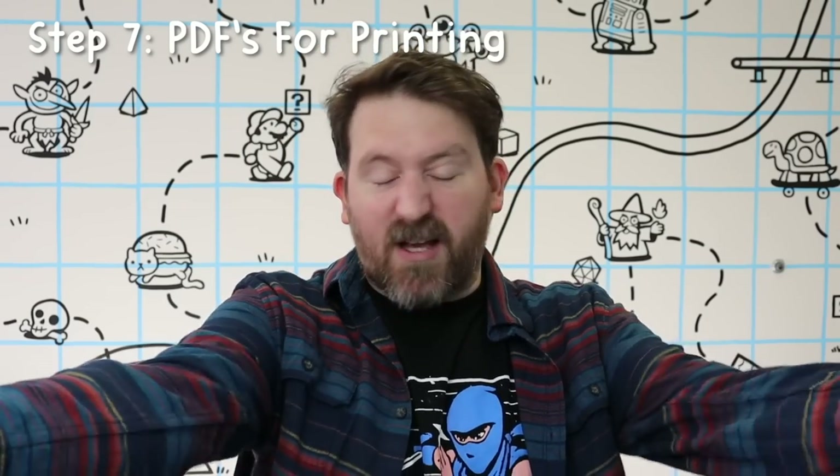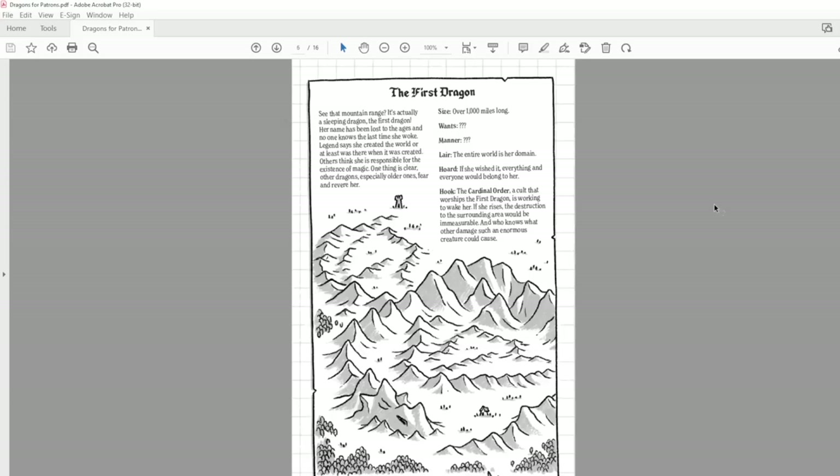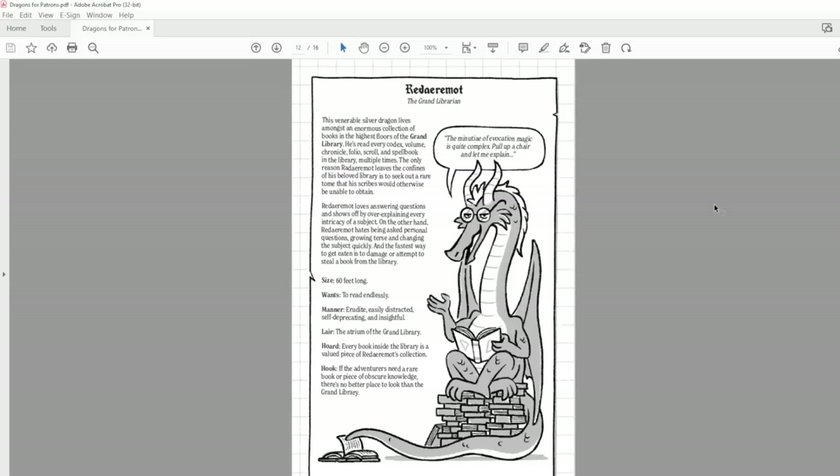Step seven is to export the PDF. Once everything is proofread and ready to go, I export simple PDFs — one digital version that goes out to patrons, and one print version to send to the printer. Step eight is printing. I use mixm.com to print my zines. There are a lot of great printers out there, and you can even print your own zines at a local copy shop or at home.